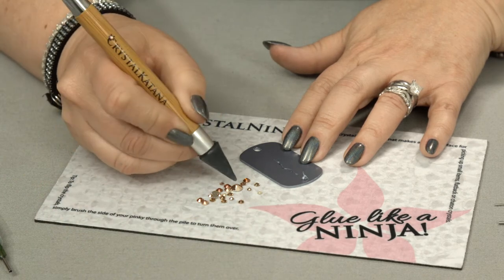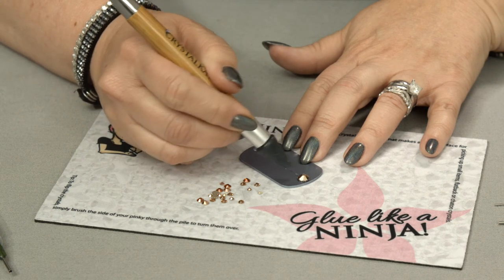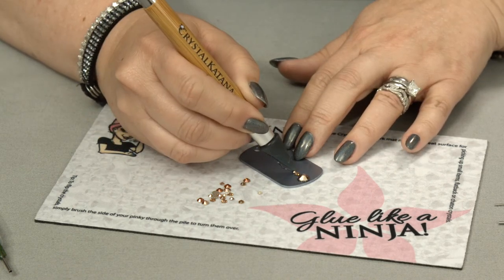The process is the same: gently touch your crystal, bring it to the glue, and gently place it down. If you have any ooze out, solvent-based glues will normally pull back in as they dry. And of course, it starts out clear and ends up clear.